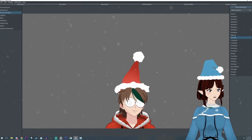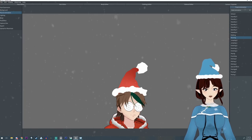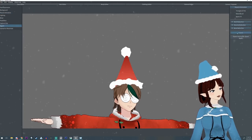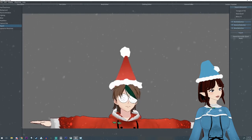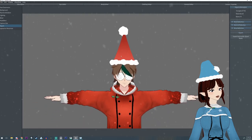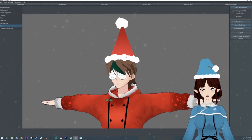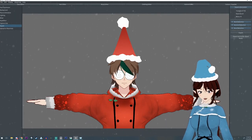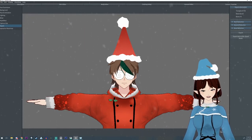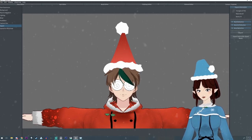That's pretty much it. When you're done, hit the export button under the export tab, fill out all the information, and hit okay. Since this was made with hair in VRoid, you won't need to take it into Unity at all unless there's something else you want to add to your model. At this point you're done and should have a really cute Santa hat.